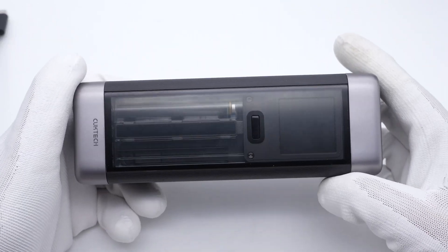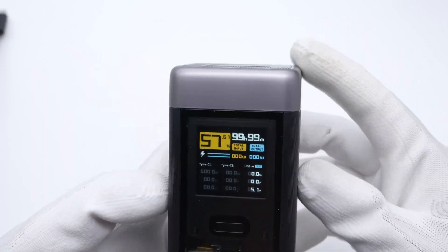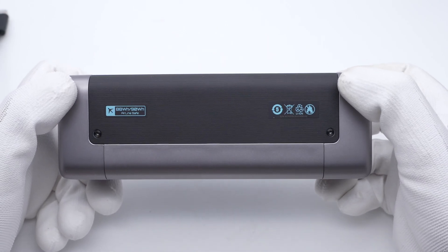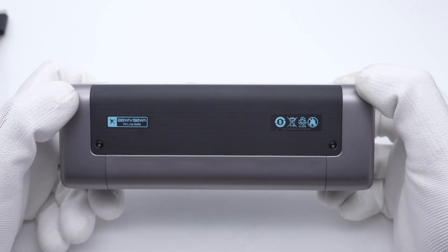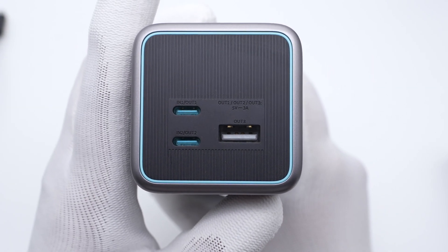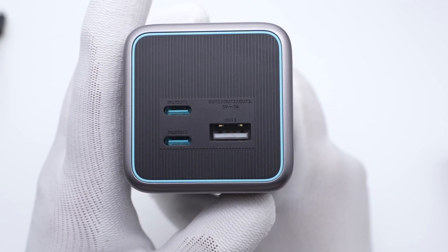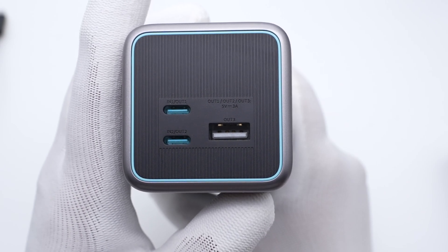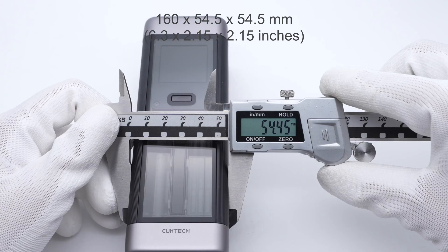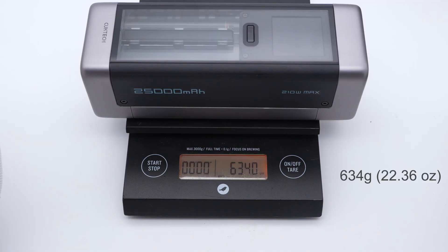There is a display on the front with a power button below it. Press the button and the screen will light up to indicate the charging status. Since the maximum energy does not exceed 100Wh, you can put it into your backpack or handbag and board the plane. The strips on the side and top make the power bank more stable. There are two USB-C and one USB-A port on the upper panel, meaning you can charge three devices at the same time. The size is about 160×54.5×54.5mm and the weight is about 634g.